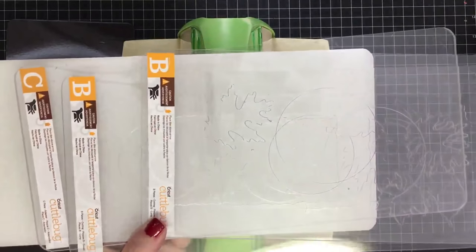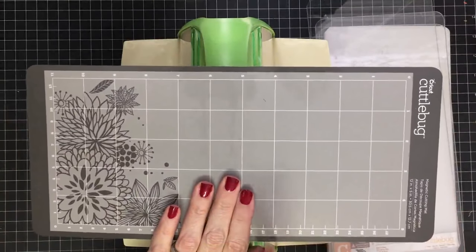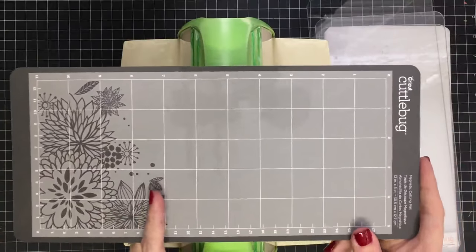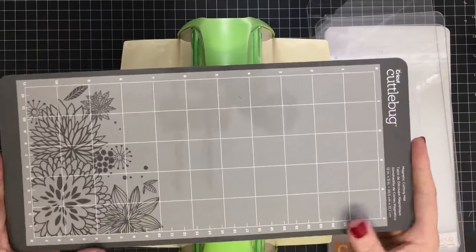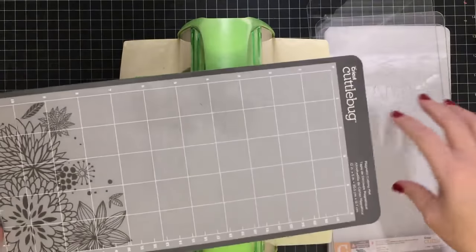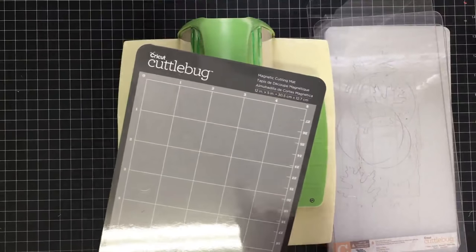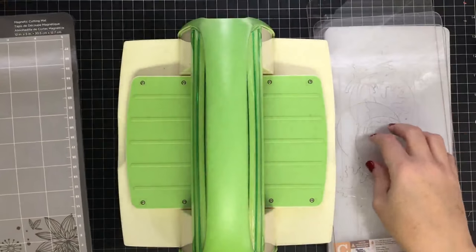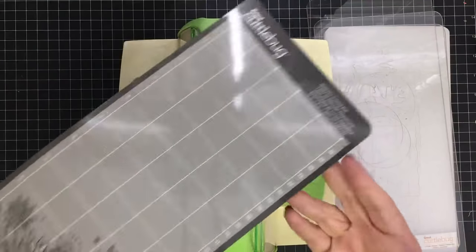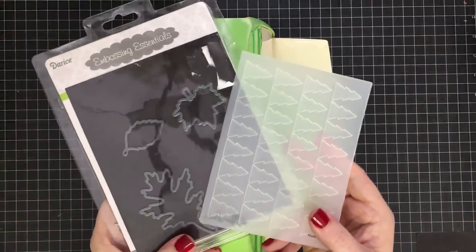The reason I have the extenders is because I also have the magnetic cutting mat. You don't have to have this mat, and I have seen that there is a shorter version. I'll link as much as I can below for you guys, but I got this when it was the longer version, so I went ahead and got the extender plates with it. I did a video on this — I'll link it below — because I show you how to use the longer mat without the longer plates. The extender plates do make things sturdy.